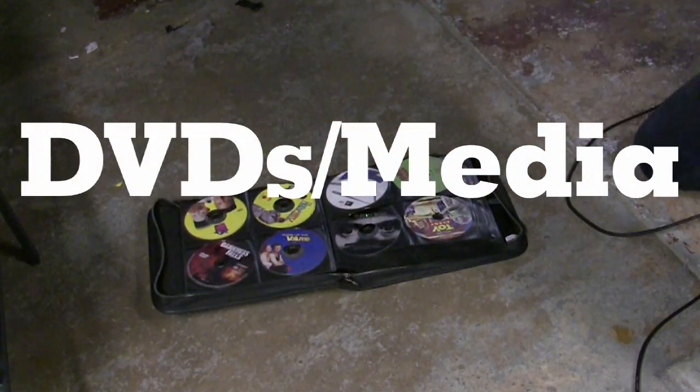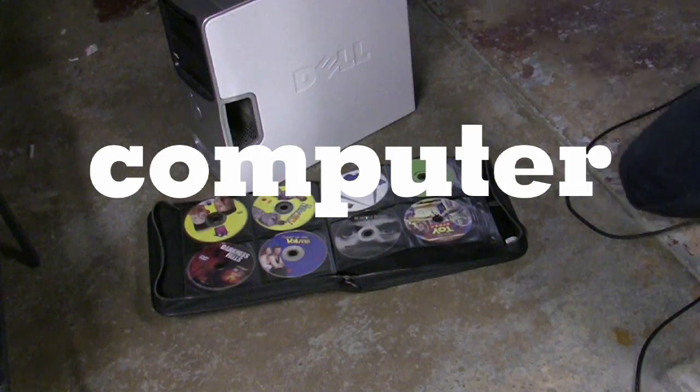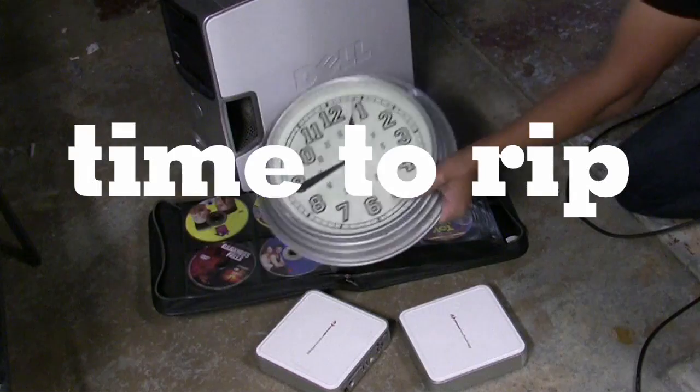Here's what you're going to need for this project: your DVDs and your media, a computer, you might need some extra hard drives because of all the media you have, and you're going to need a boatload of time.